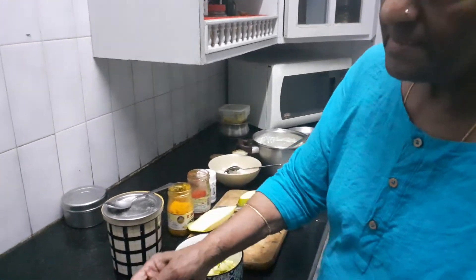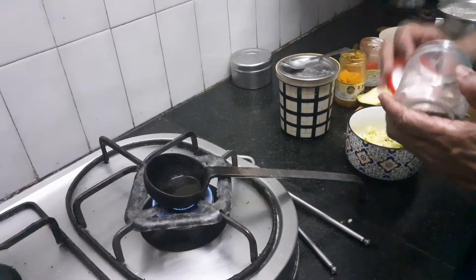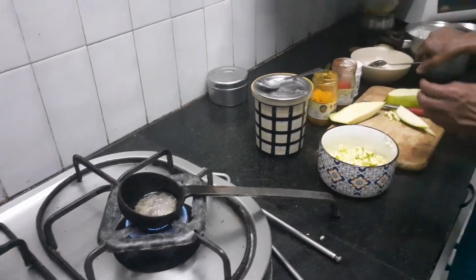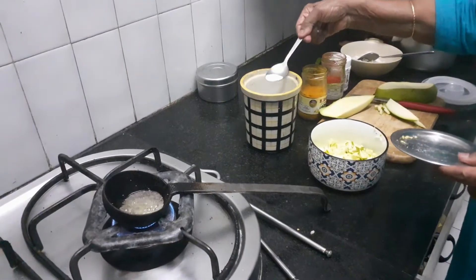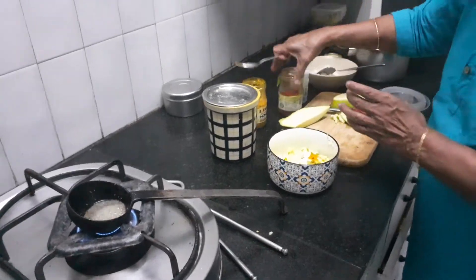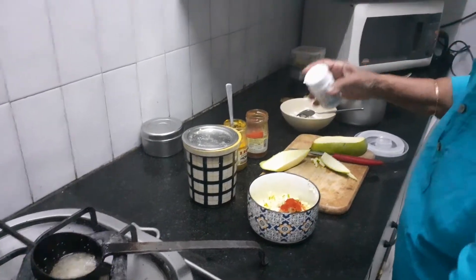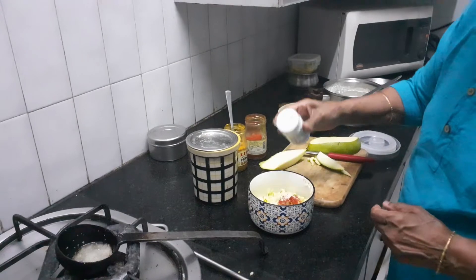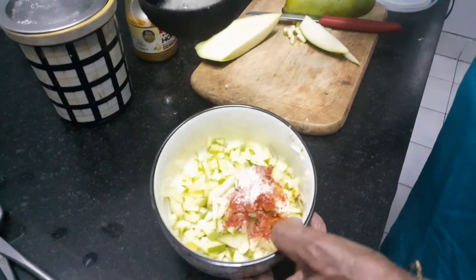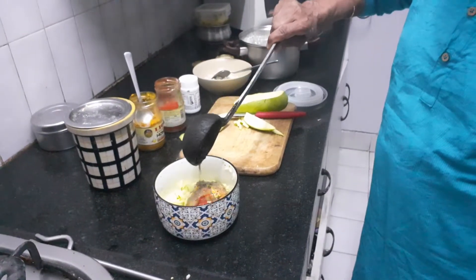What you do is take about 2 teaspoons of sesame oil and add some mustard seeds. Now to this mango pickle, add salt, turmeric over the salt, red chilli powder over the turmeric, and asafoetida over that. So now we have all three spices together over the cut mango pieces. Over that, just pour the hot oil and mustard.